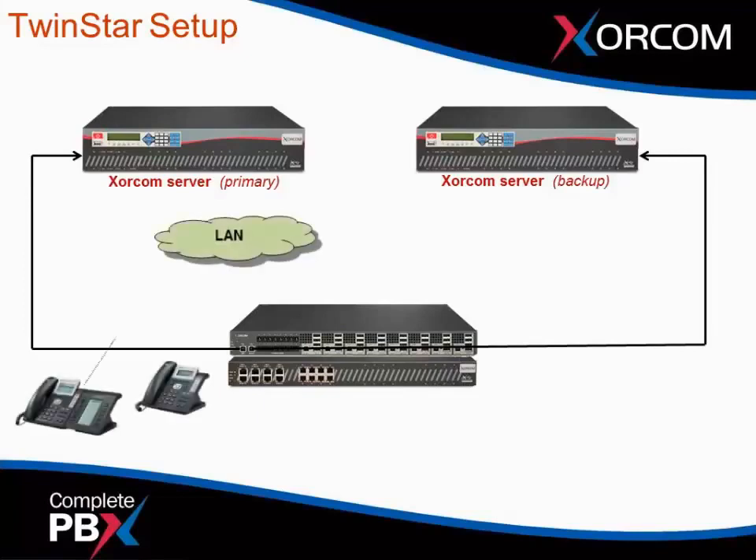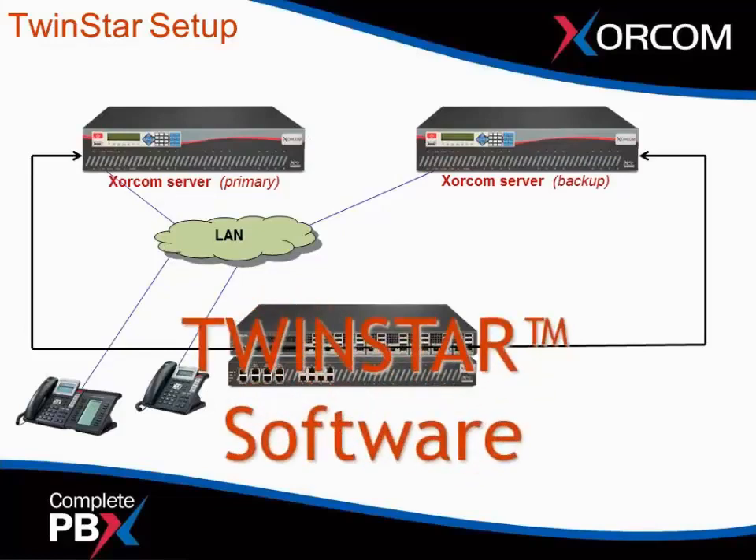Let's connect our LAN — our IP telephones and servers. Even though TwinStar hot failover is a firmware solution and is not dependent on the local area network for switching, we are dependent on the LAN for synchronizing the two servers, so the backup server is always receiving information from the primary. Everything that happens on the A server will be backed up on the B server. TwinStar software is installed on the AstroBank itself, not the servers — the AstroBank is the watchdog.